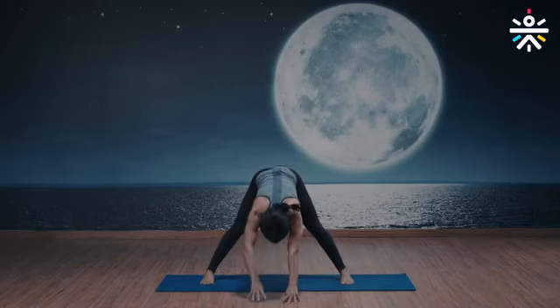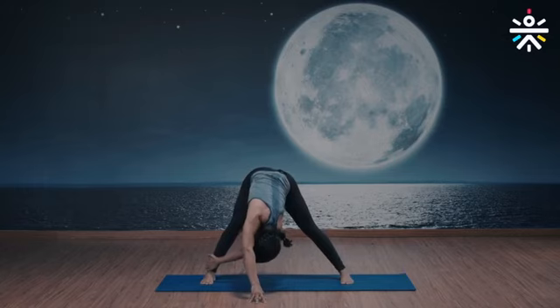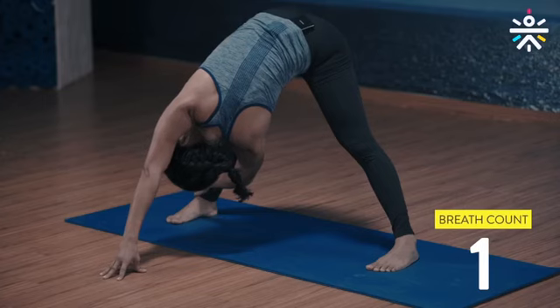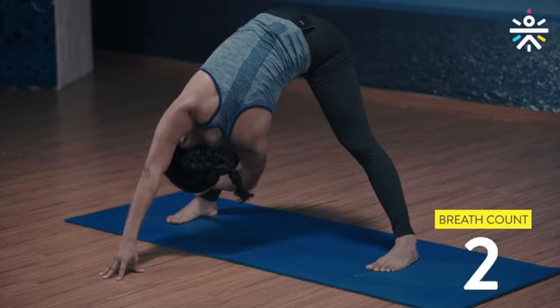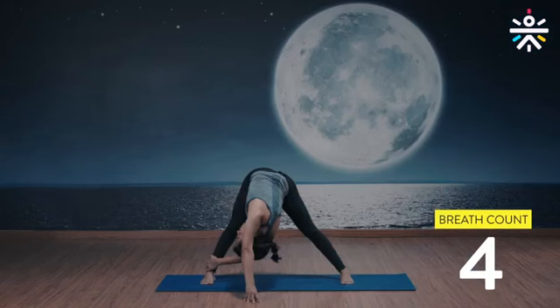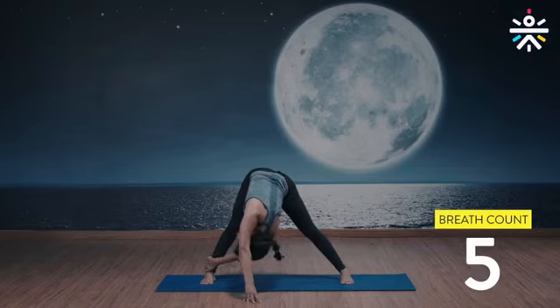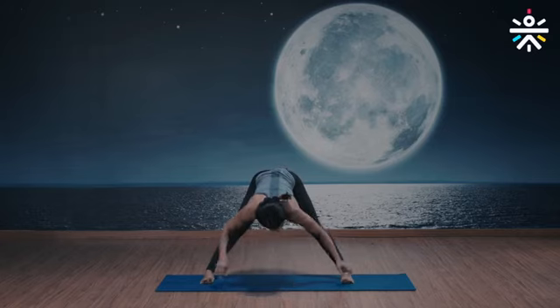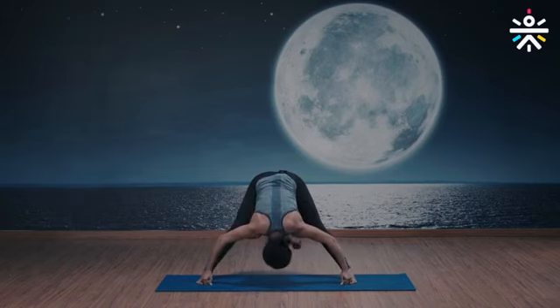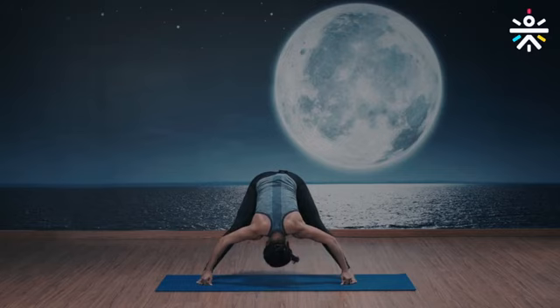Switch sides — left arm grabbing the right ankle, head down under your right armpit, eyes on the ceiling, open the chest, five breaths. Knees locked. Focus on the breath — inhale and exhale. Two more. Open the chest, last one. Back to the center — now grab your big toe with three fingers. Chin up, eyes up, inhale, exhale, drop your head down, eyes to the back, five breaths.